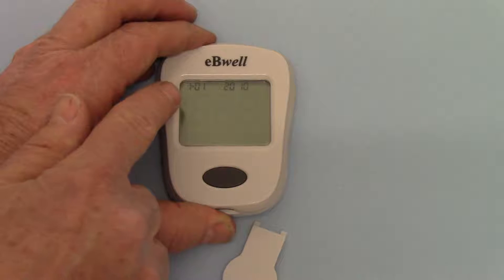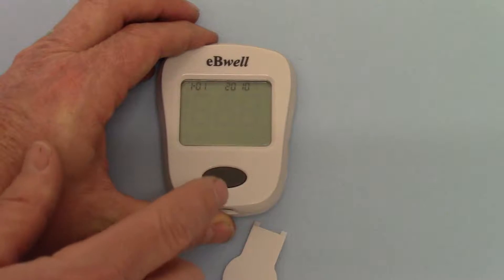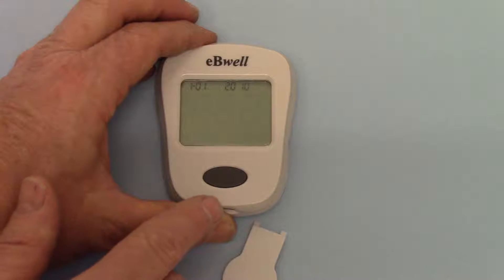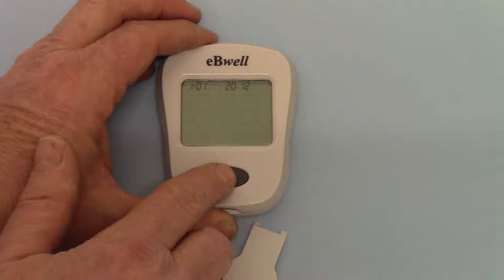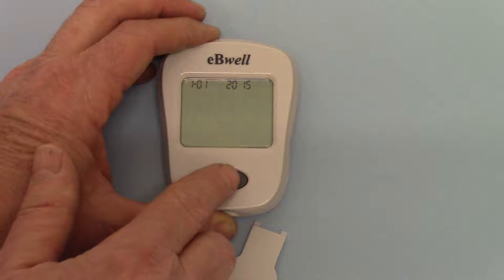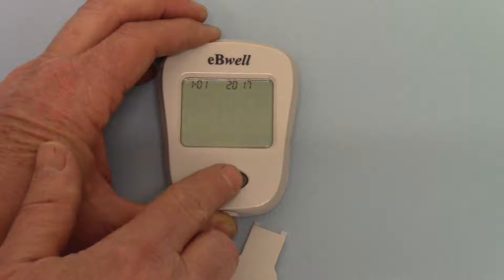So you can see now it's showing 101 to 10. The 10 refers to the year. So the first setting you've got on here is to put the correct year in. So we're going up to 2017.